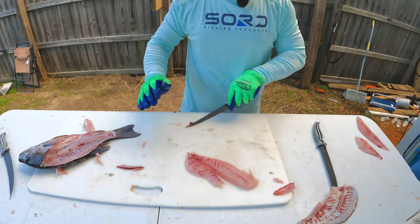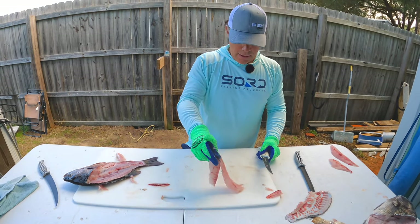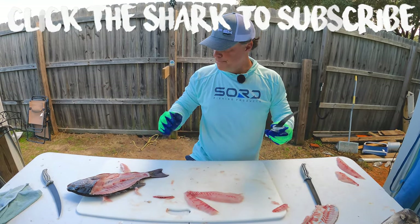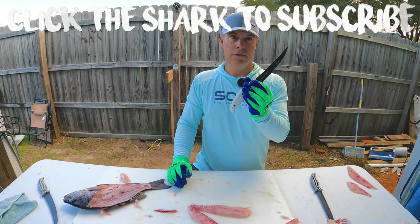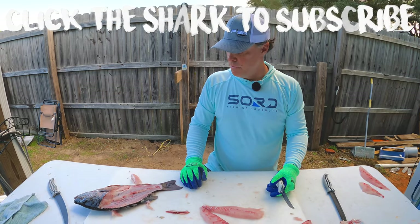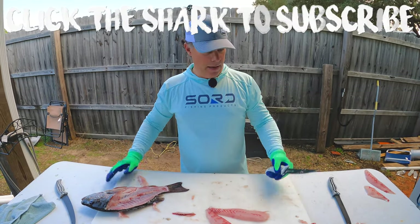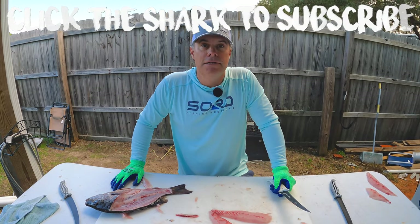Got a great looking mangrove snapper fillet, ready to go. That's how you do it. Don't forget — Sword knives and Fish Monkey fillet gloves make doing this a lot easier. Hope you enjoyed the video, I'll see you guys on the next one.